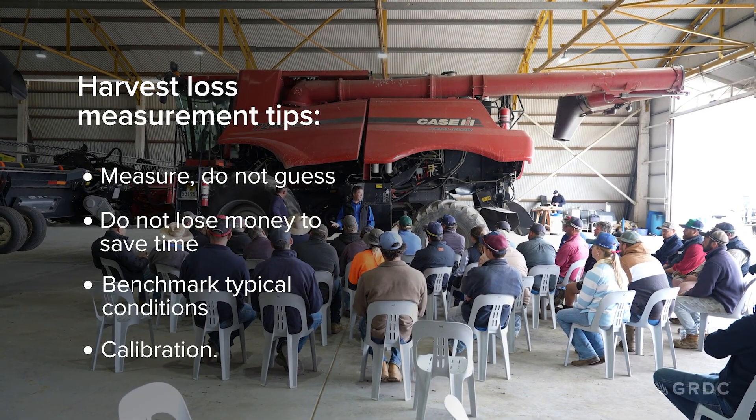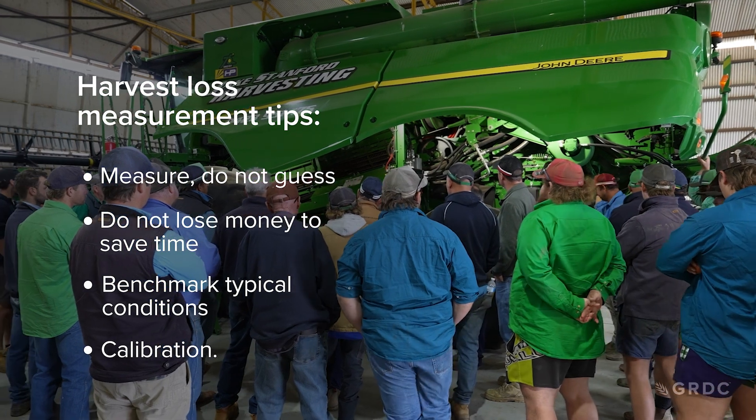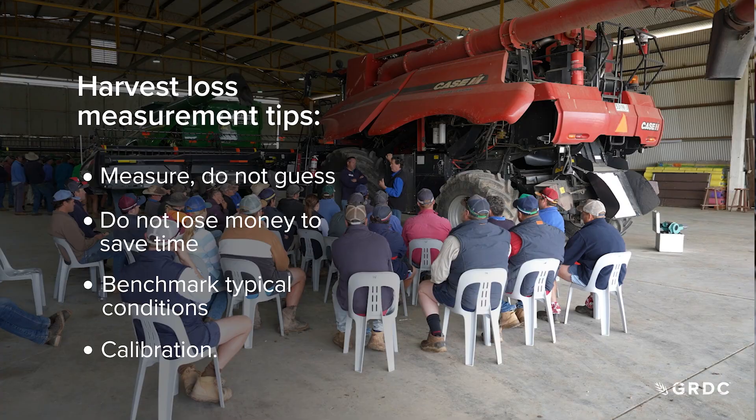It's important to remember that in some scenarios — for example, different times of the day — conditions can change. So benchmark those losses around those conditions. And lastly, use those loss numbers to calibrate your loss sensors, so you know where your machine's at during harvest.